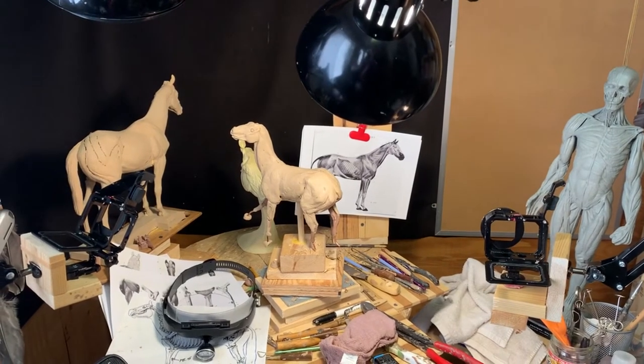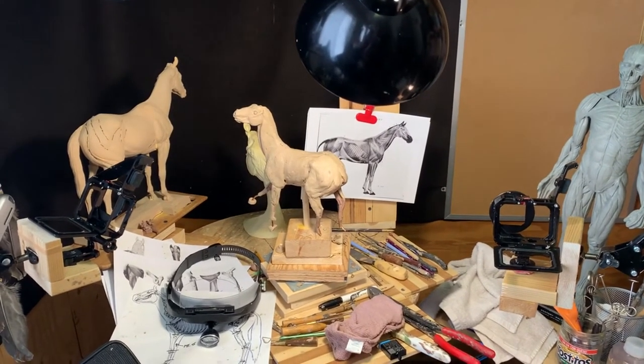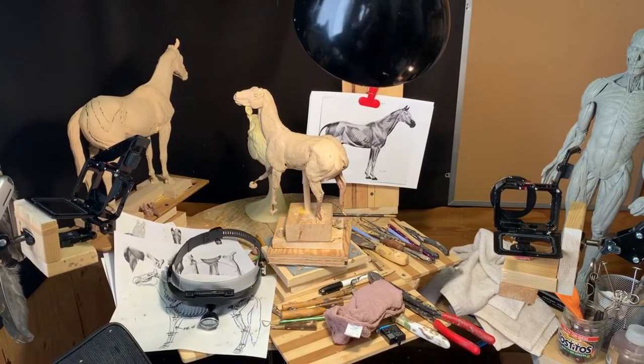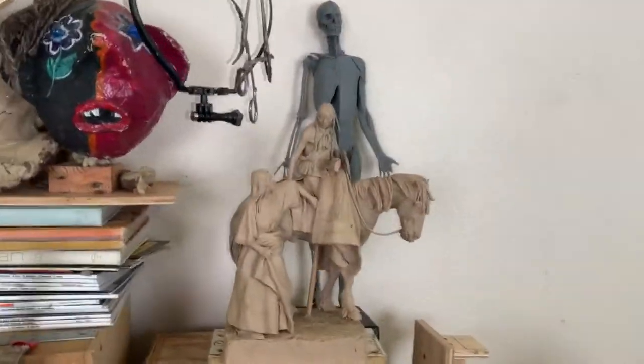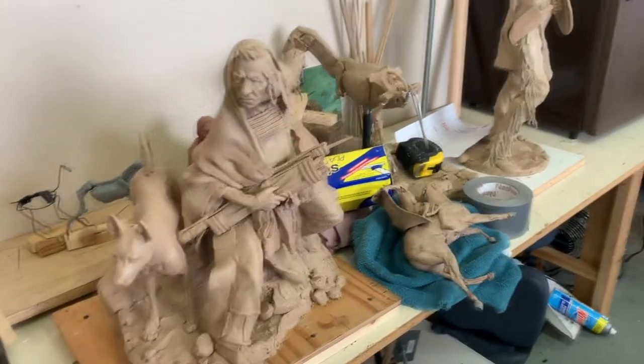It's Wednesday afternoon actually. I was going to work on the horse today, but my plans have had to change because now I got all my clays back from the gallery down in Jackson Hole and I'm going to have to get those all back into shape.